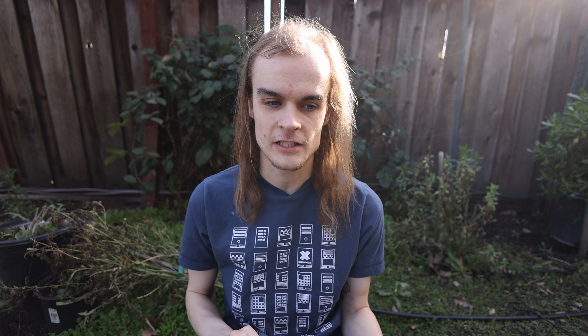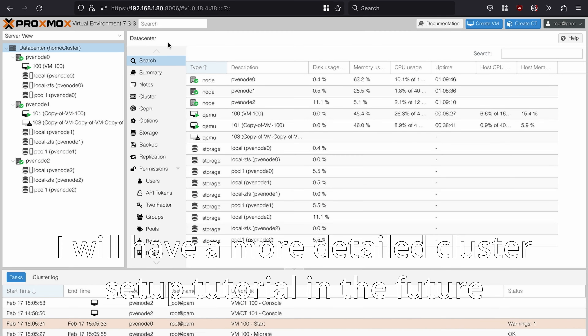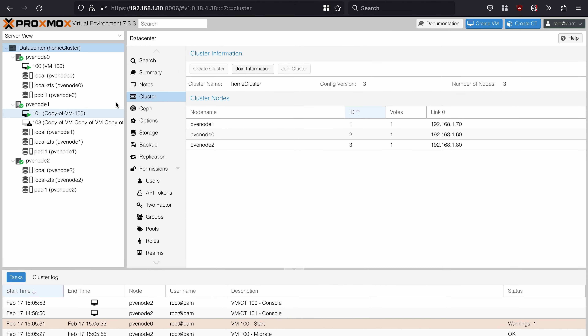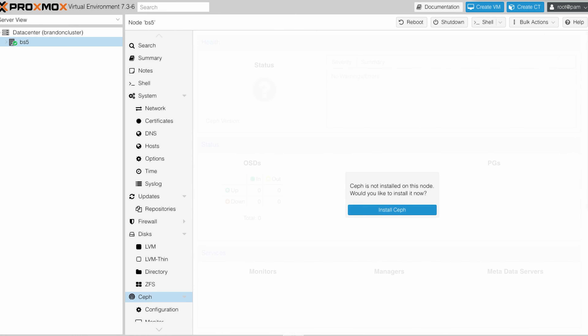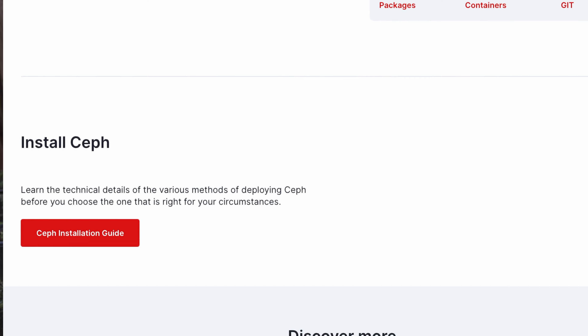So first, how did I set up the cluster? The first thing I did was connect all the nodes together. I went under Datacenter, Cluster, Create Cluster, and then Join Information. Now that the cluster is created and all the nodes are together, you can see all the multiple nodes here ready to be managed. Then I had to install Ceph. If you click on each node you can go under Ceph and easily download it. Proxmox makes setting up Ceph super easy, though using the full command line is more complicated — it's probably still a good idea to know those commands to get the most out of a distributed file system like Ceph.